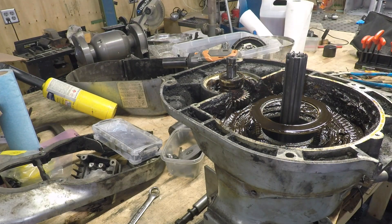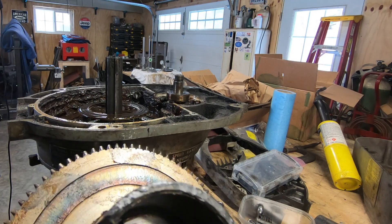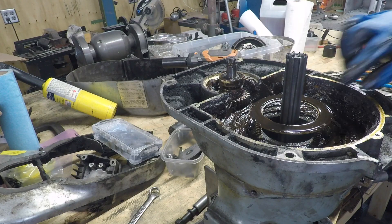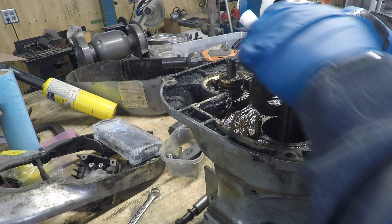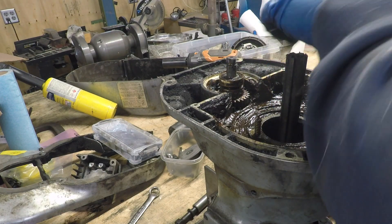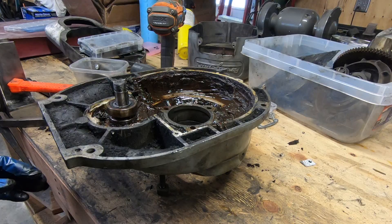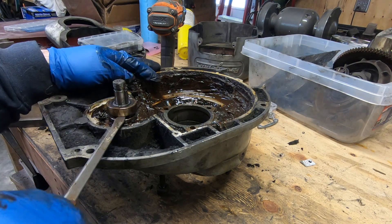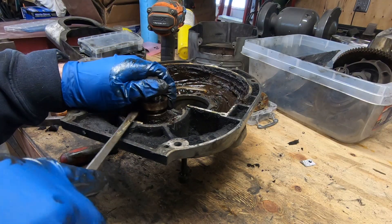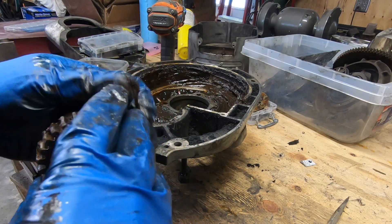Out comes the bull gear and the spline shaft — the bearings in here feel fine so I won't replace those. Then there's a big washer and three compression springs that come out next. The last thing is the bull gear pinion; those bearings also felt fine, spun freely with no crunching once cleaned up, so I won't be replacing them at this point.